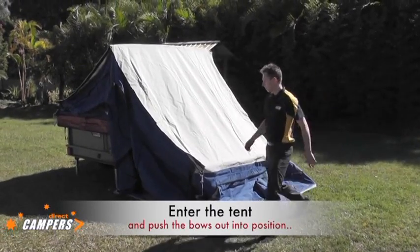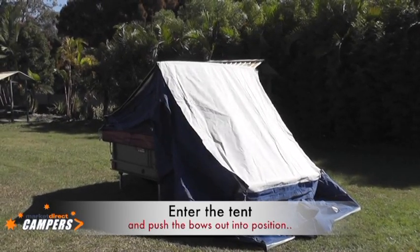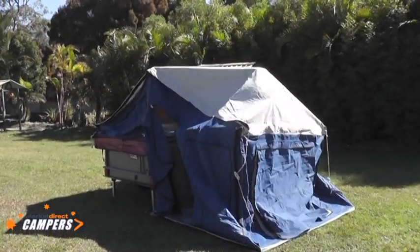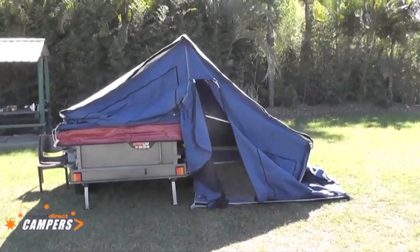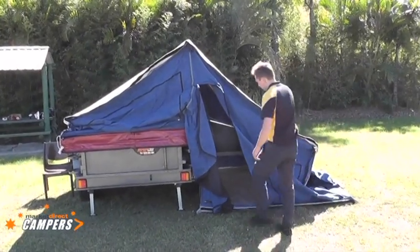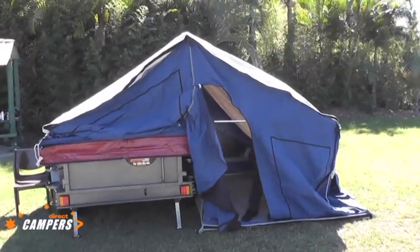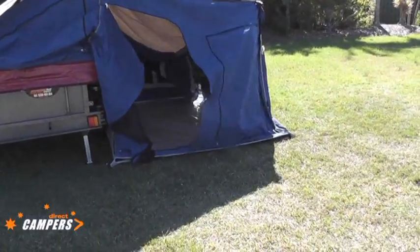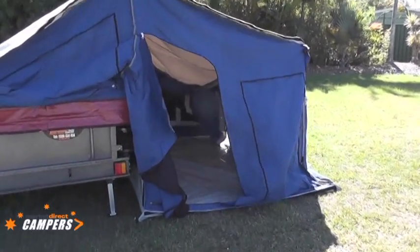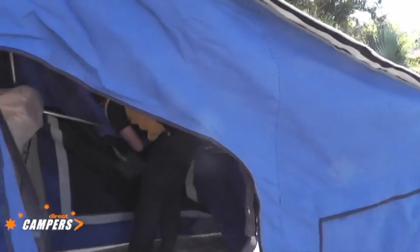At this stage you will open up the door to the tent. Enter the tent and push the bows out into position. After the tent is now pegged out and we step inside, position the bow nearest the door into the ground pocket first. This will let the rest of the tent easily sit into position without falling over on you.